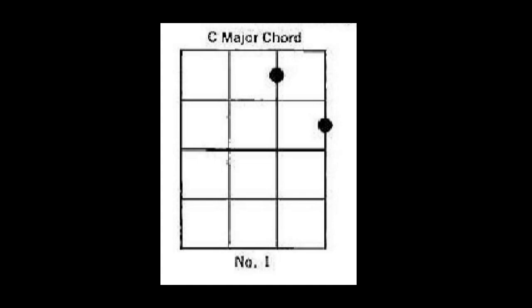Now let's do the same chord — the C chord — with down and up strokes four times.